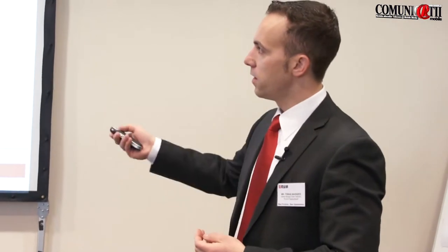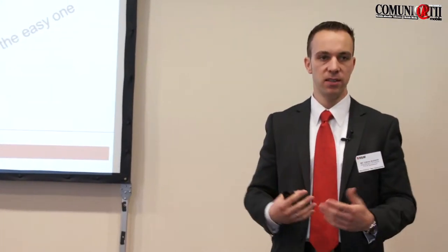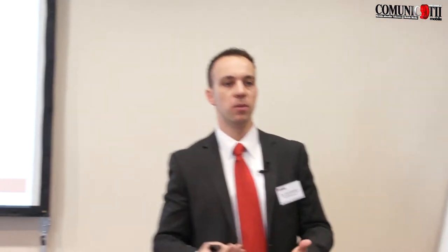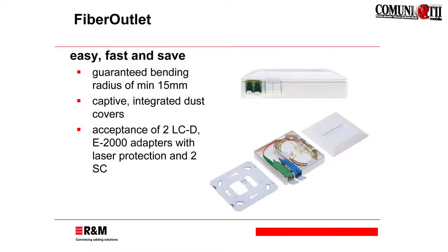The one in the middle is the one when you have a pure fiber optic installation, just splicing. And the right one, we call it the easy one, is made for pre-terminated cable or even if you have a field connector. So, roughly, an overview about what we are talking about here.